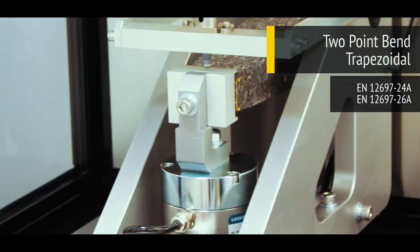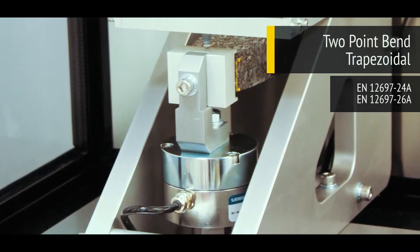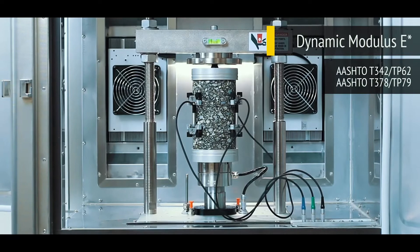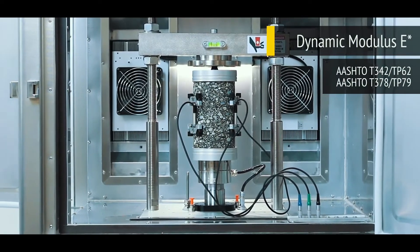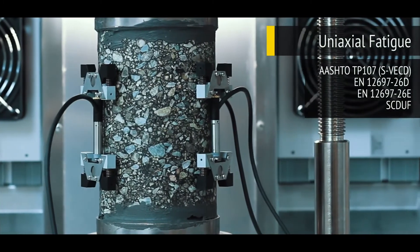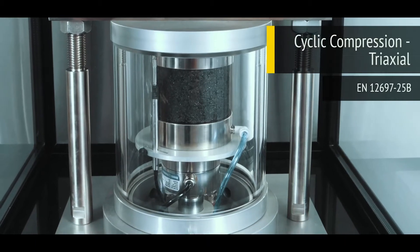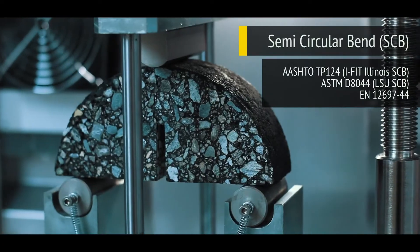4-point bend, 2-point bend trapezoidal, overlay, compression, dynamic modulus E-Star, uniaxial fatigue, small diameter, cyclic compression triaxle, and semicircular bend.